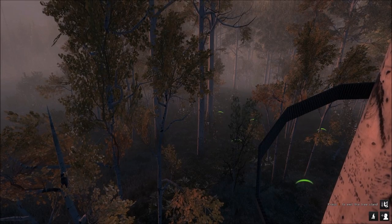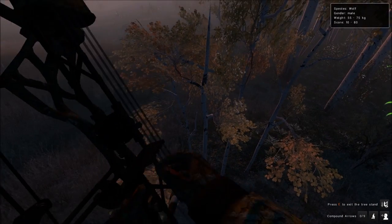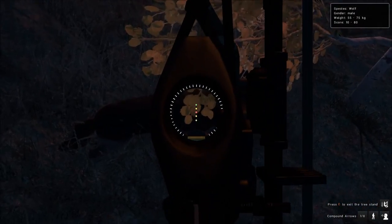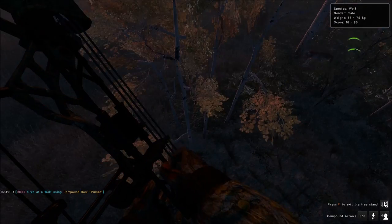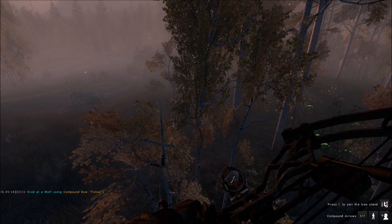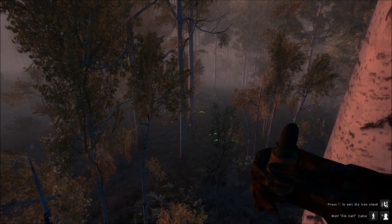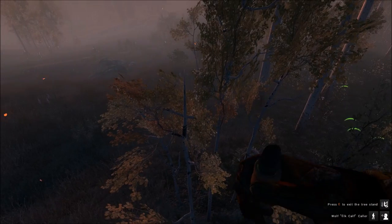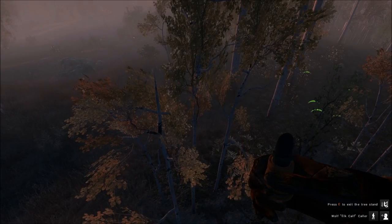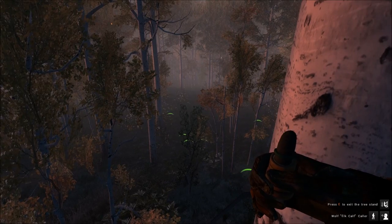We just got up in the stand here and we have a pretty good-sized black wolf coming in. I think that will be a pretty cool mount, so we're going to take him out. And he's down. There was actually a pack of wolves here. If he scores pretty decent, we might get him mounted. He's not fully black — he's one of those three-quarter black ones, with white on the bottom.